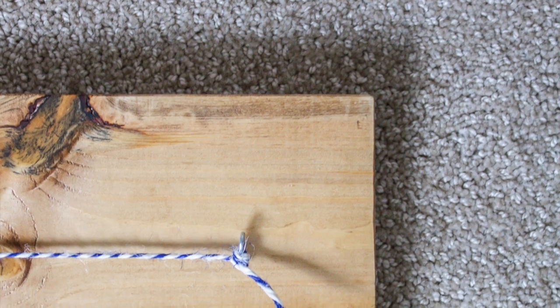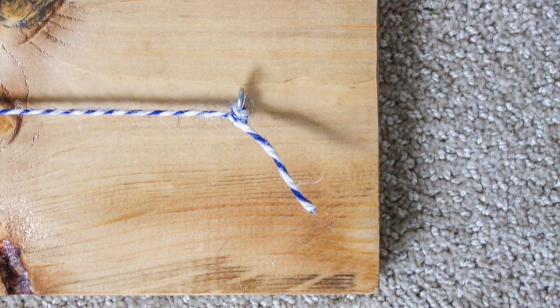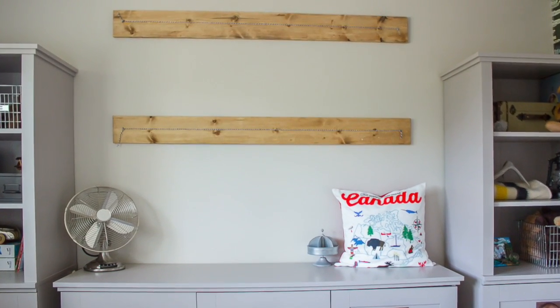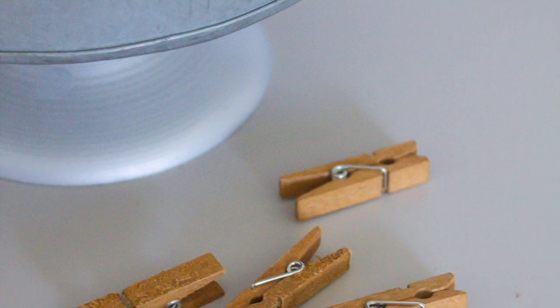Finally I tied a piece of twine through each of my hooks, fastening it securely to either end. And that's it friends! Less than 15 minutes later, I had some beautiful rustic art hangers on our wall.